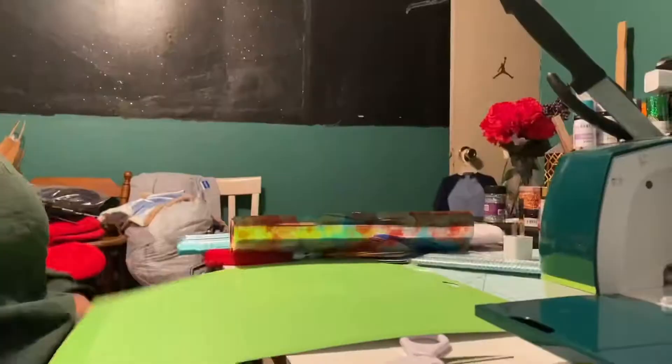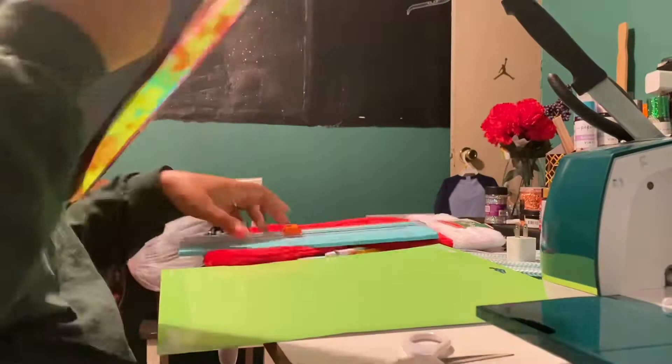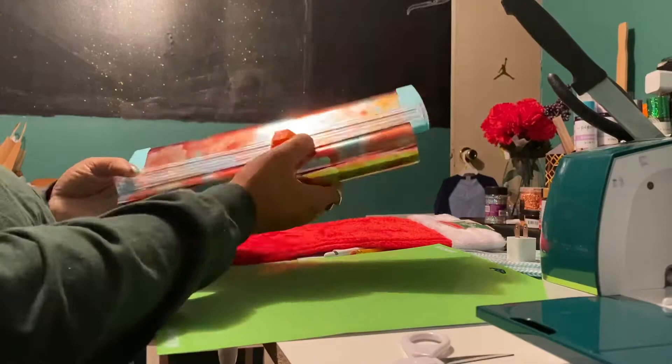I've had my heat press for quite some time now — I ordered it back in September but just now finally took it out to use it. It wasn't the size I thought it was going to be — I wasn't paying that part any mind. But overall it definitely worked out really, really well, and you'll see that in just a moment.